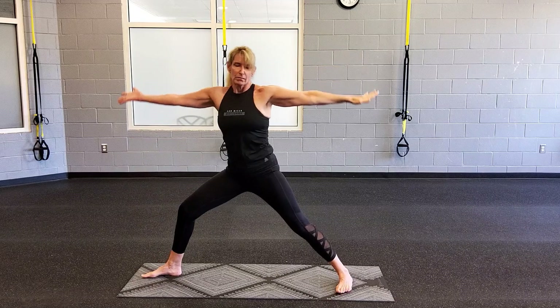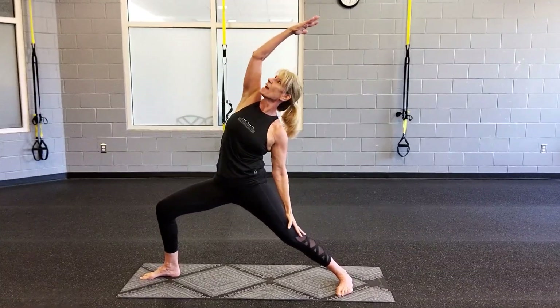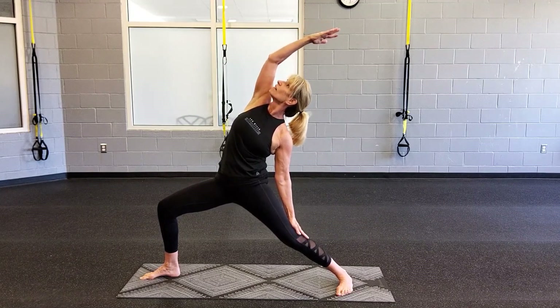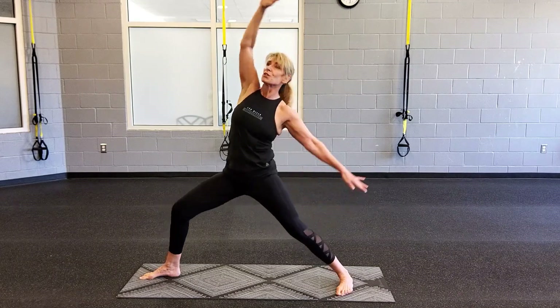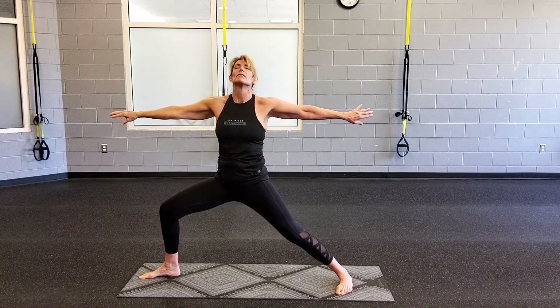Breathe in. Exhale and release the energy down. Be good. Your body in motion. Your mind is free. Just enjoy the rhythm and the movement.